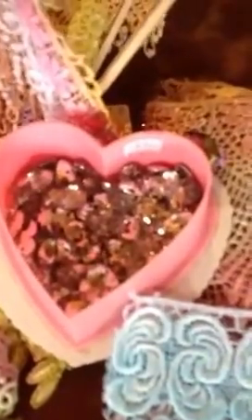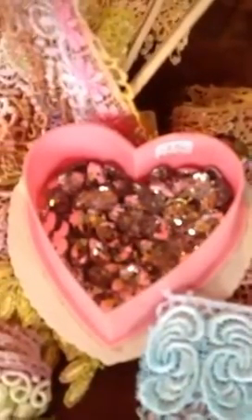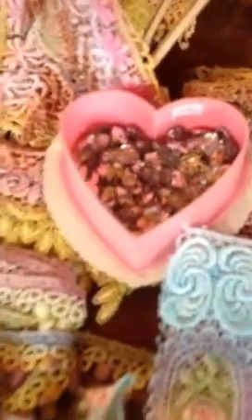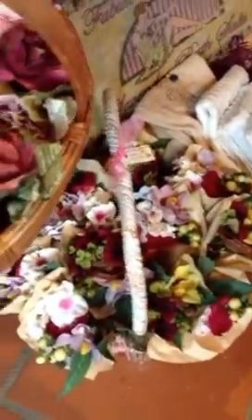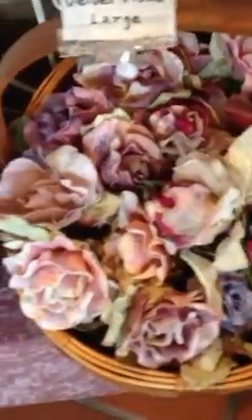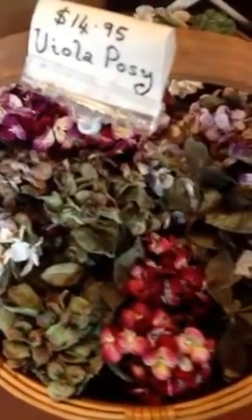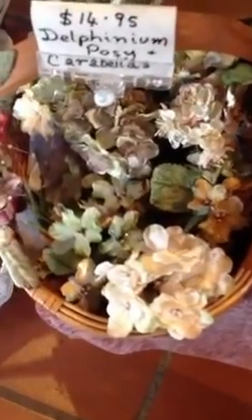We've also got some little cute bling buttons there. Hard to focus on them — I'll show you some more flowers. Posies, velvet roses, velvet violas, delphiniums, pansies.